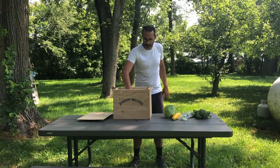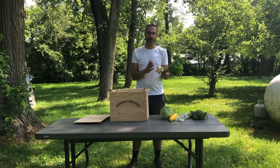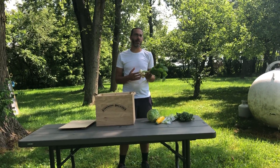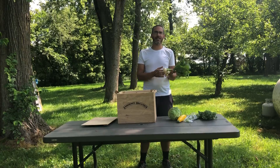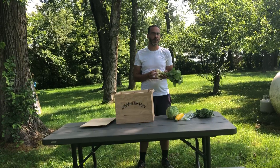Hakurei turnips — this is the third week we've had them. These are great just sliced really thin in a salad because they're very sweet and juicy. They're also great roasted: quarter them so they're all about the same size, then roast with olive oil or coconut oil at 400 degrees with salt and pepper for about 10 to 12 minutes in the oven.